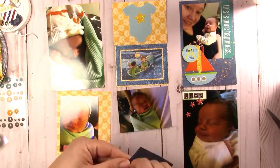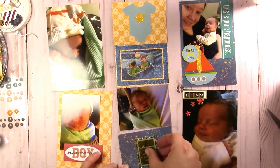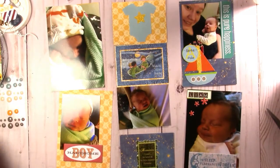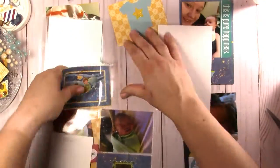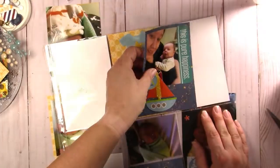You guys all know that I do mini albums, and I actually prefer to scrapbook with Project Life over mini albums. I use the mini albums for special occasions — to highlight just one thing that has happened. I did one for my daughter's camp, I did one for homecoming, and I put the pictures in it.